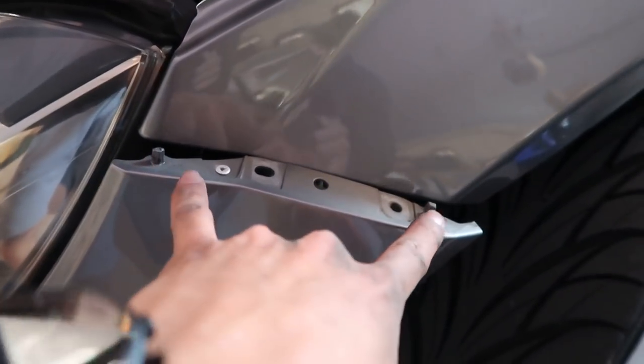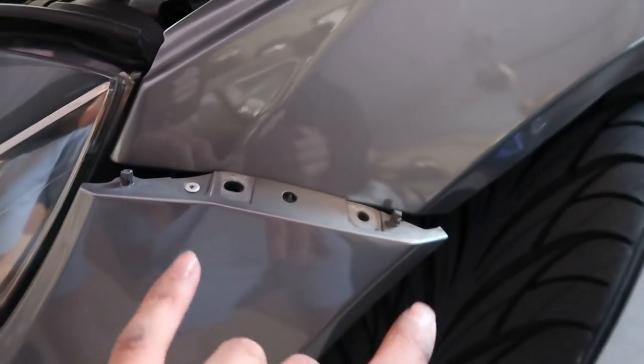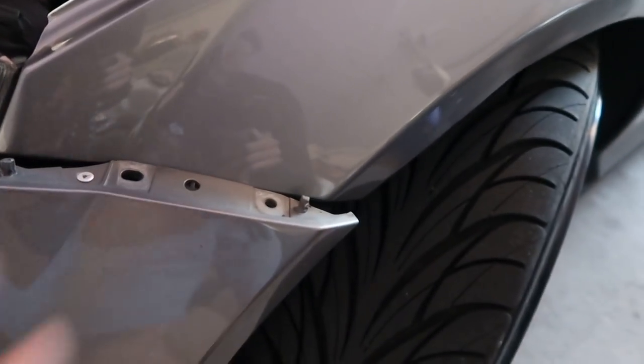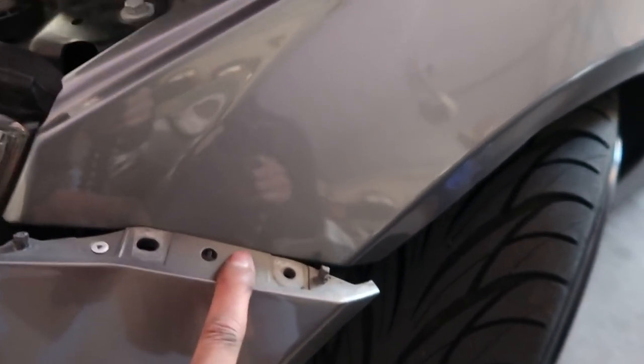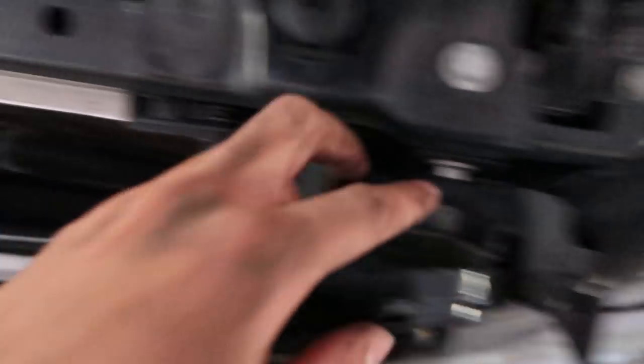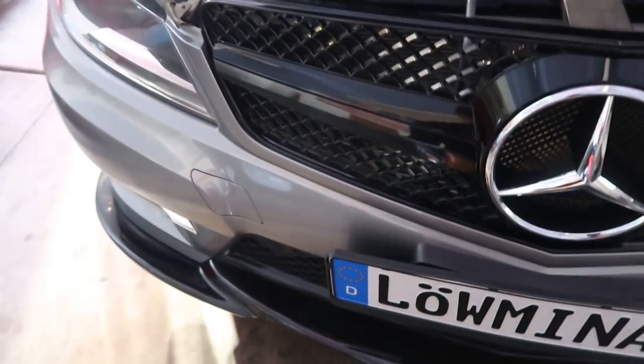To get the bumper out of the fender, you push it in while pulling down at the same time, then pull back out — that's how it comes free. There is going to be one bolt right here, and the same thing on the other side. This clip will be right here — you can take that off. It's just clips that hold the front of the bumper together and it should just come right out.